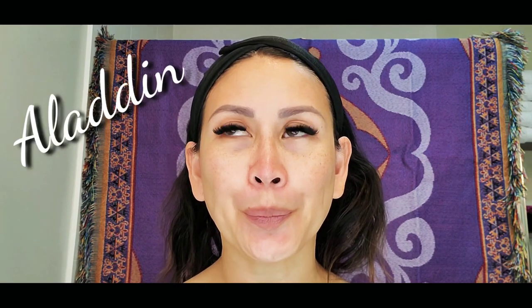Hi babies, it is Mama Star. Today's makeup tutorial is all about Princess Jasmine. About two weeks ago I was at Disneyland in California, and during that time Aladdin 2019 came out. I watched it when I came back here in Vancouver, Canada, and I just got so inspired by that movie that I decided to make this video on Princess Jasmine's makeup.